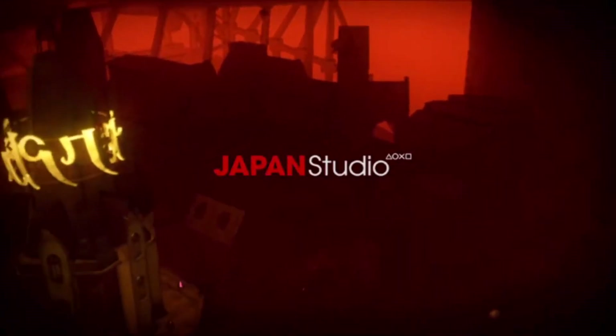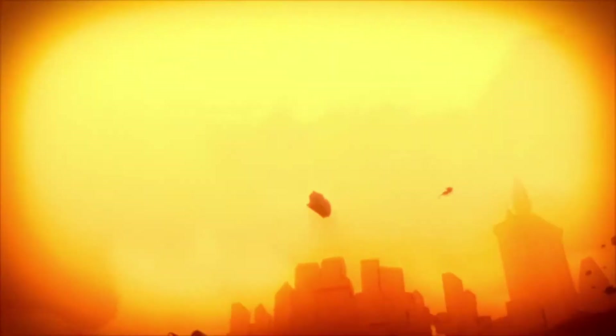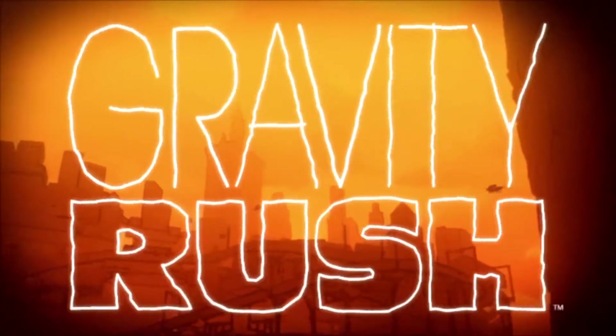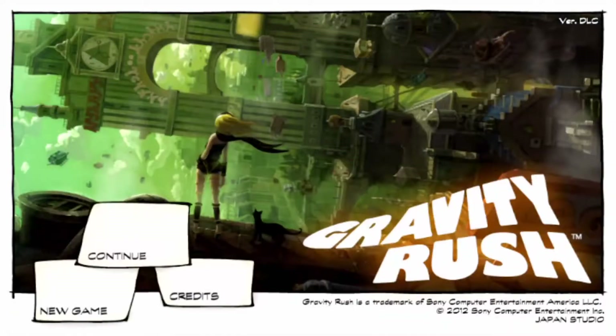Gravity Rush — I think it was a pack-in game with the Vita, at least when I got it. I do not remember buying this game. You can see Gravity Rush — I'm just gonna hit New Game, fuck it. I don't remember my old save.